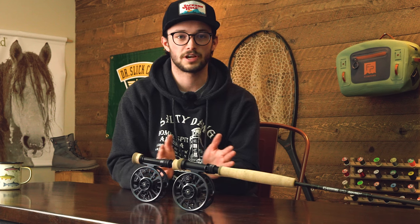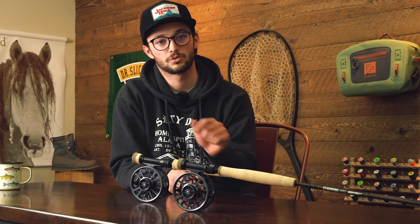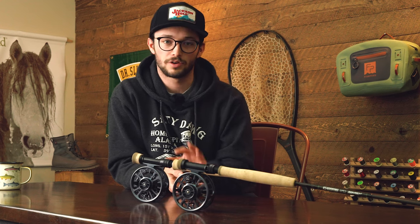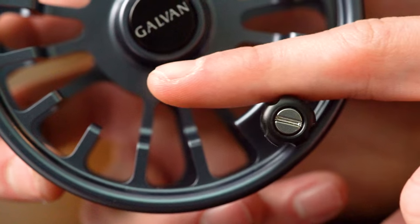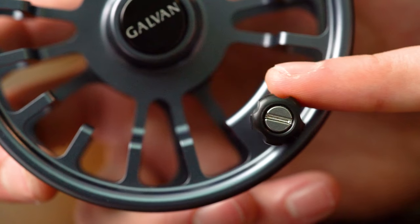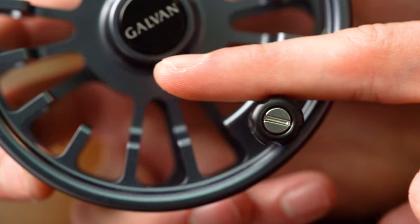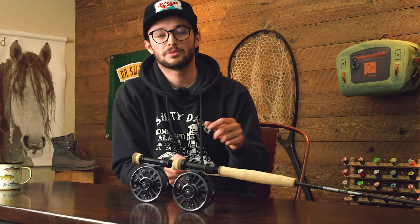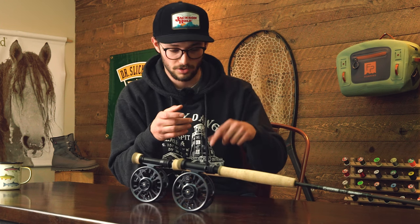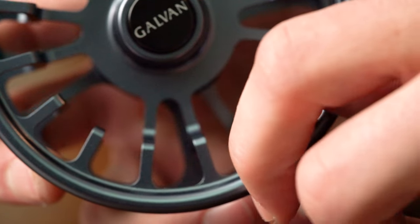Another feature that helps with line retrieval is the easy-grip handle. This is a large handle with a concave design that flares out, with grooves on it. It's made of a Delrin material, which is a thermoplastic that's durable — rated from negative 40 Celsius to 120 Celsius, so no worries in any fishing conditions. It allows you to get control of that fish without looking down for the handle; you'll feel the grooves and start picking up line.